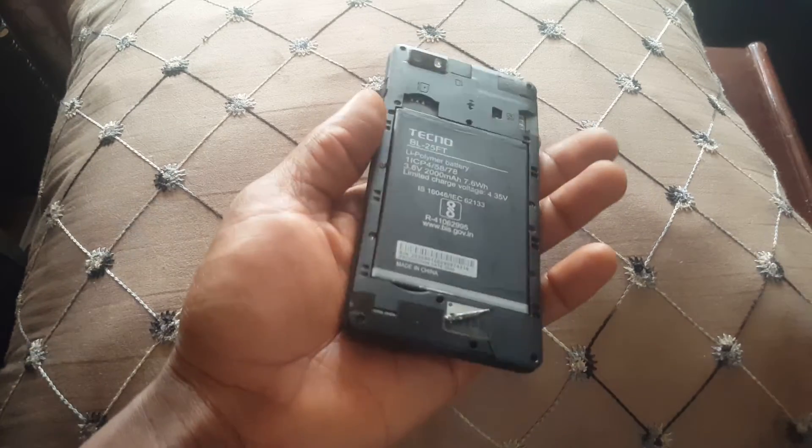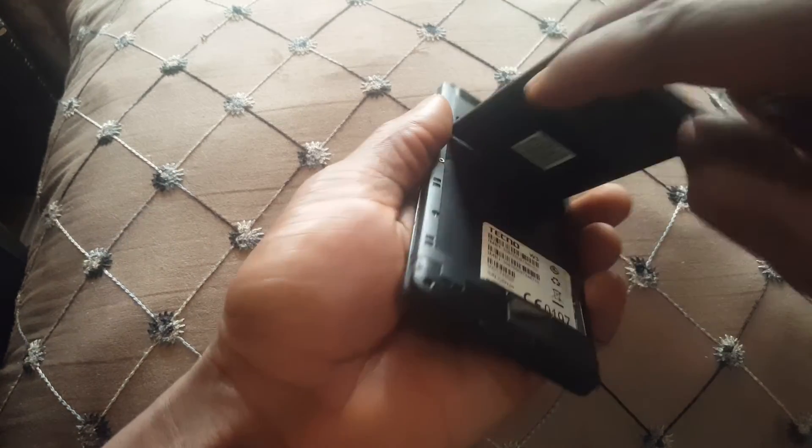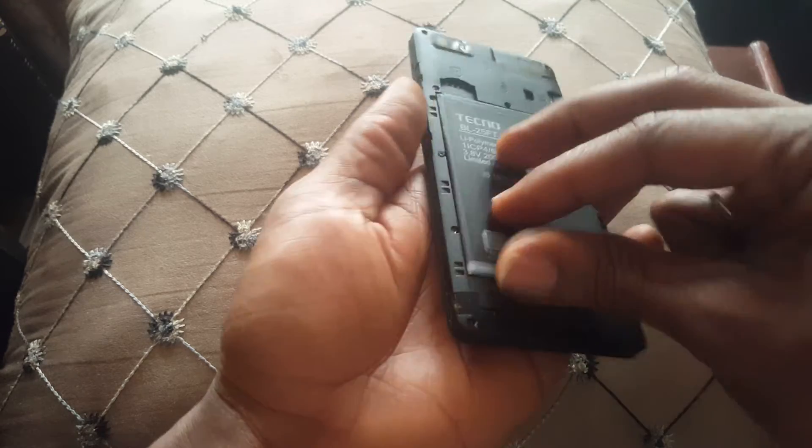Hello YouTube, this is John. In this video I'm helping a friend of mine on how to reset their phone. We have a Techno W3, and first of all this is about how to remove patterns or when you're getting stuck.